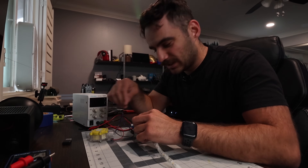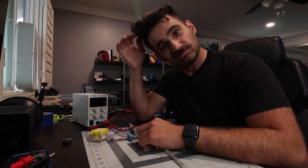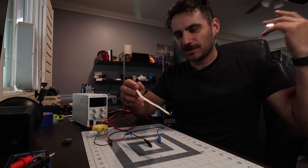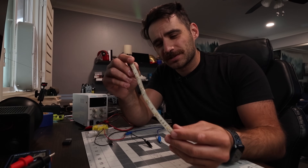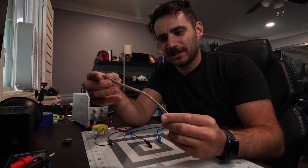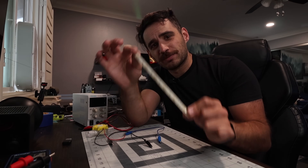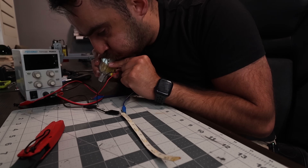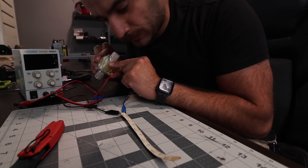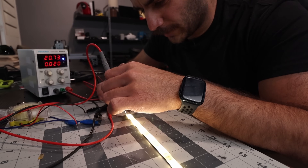I might actually need a different LED strip. With another LED strip, the fewer LEDs I use the brighter it's going to be, because there's less LEDs sharing the power. So let's just try this small LED strip and see how bright this can get. Nothing — is this not a 12-volt LED strip?